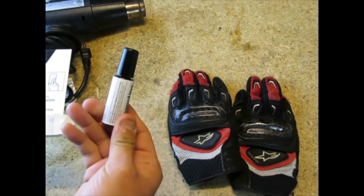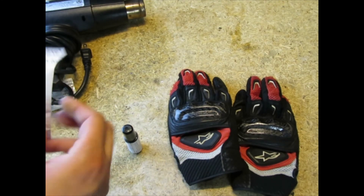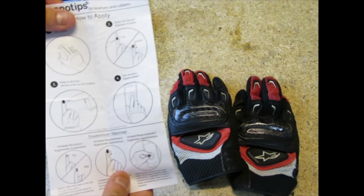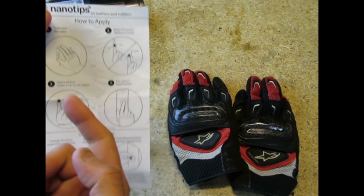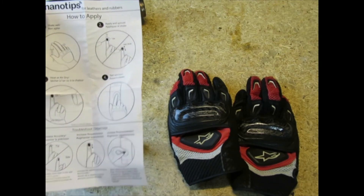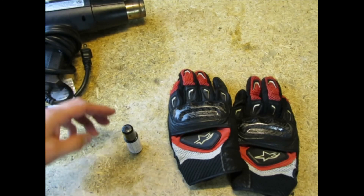It comes with a pretty small bottle and some instructions inside, but it's pretty self-explanatory: shake it, apply it, dry it, and then you're able to use it. Let's set the instructions aside.